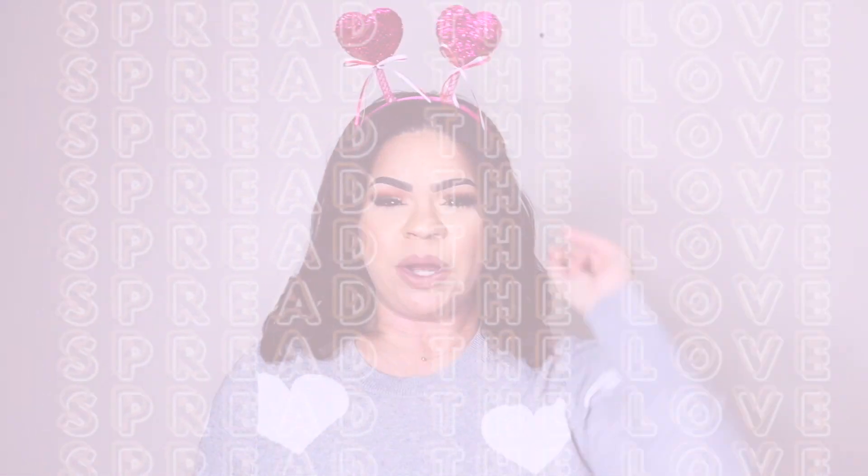Hey guys, it's Sarah. Welcome back to the channel. I hope you guys are all doing amazing. Today I am all decked out for Valentine's Day because I am ready to spread the love.